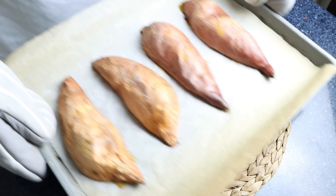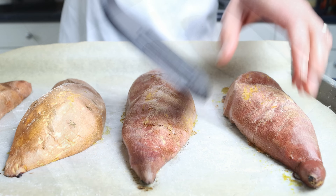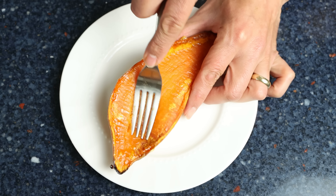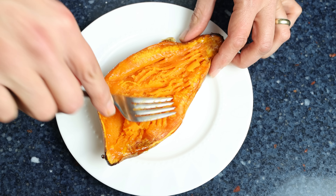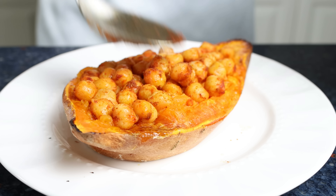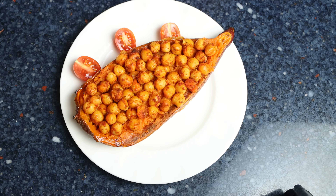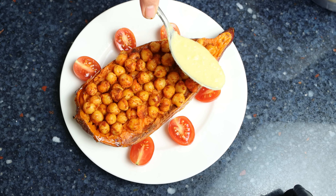Once the sweet potatoes are cool enough to handle, let's start assembling our dish. I'm going to add one sweet potato cut side up into a serving dish, then using a fork gently mash down on it — this widens the surface and ensures the rest of the ingredients set perfectly over the sweet potato. Then we'll add the spiced chickpeas over the sweet potatoes, followed by a couple of cherry tomatoes sliced in half. The tartness from the tomatoes brings a beautiful balance of goodness.